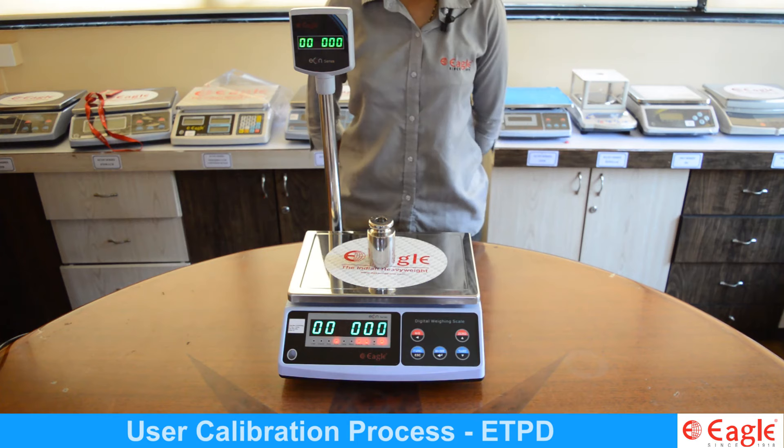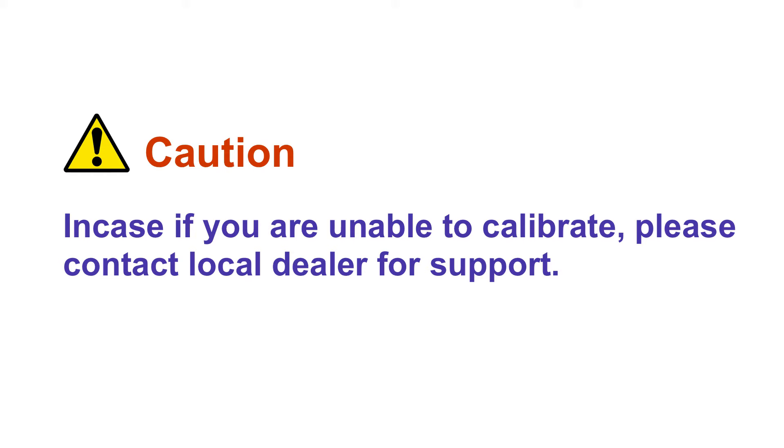The display shows CAL Y and the calibrated weight value, confirming that the user calibration process is complete.